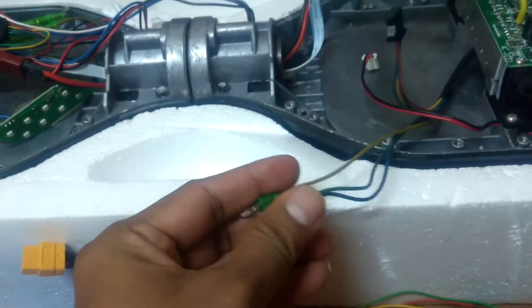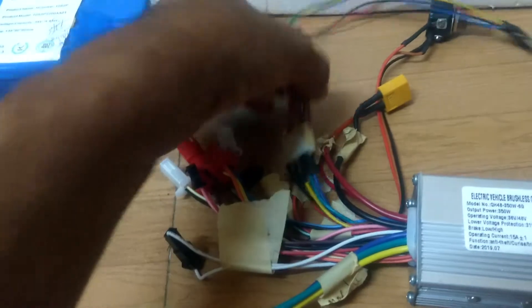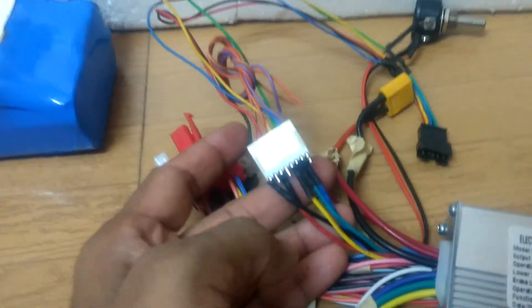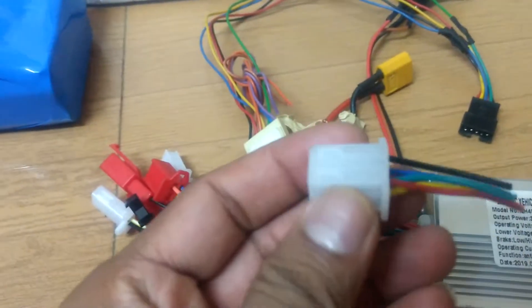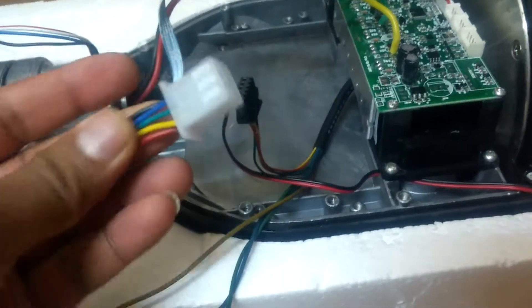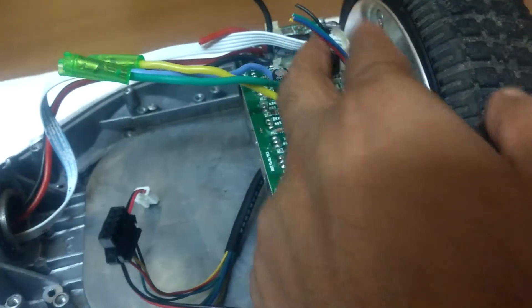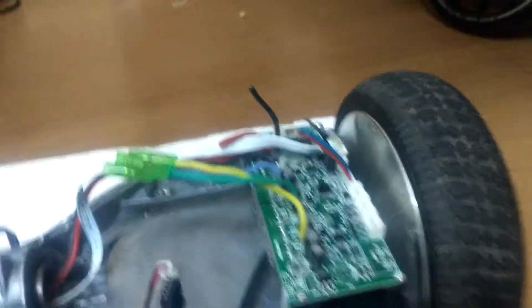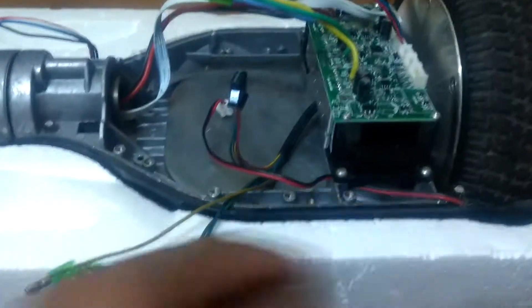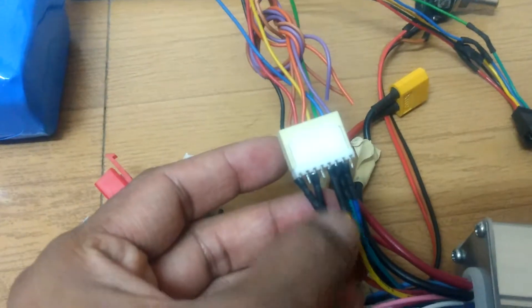Next is the hall sensor wire. In the original configuration it was like this, but it is not compatible with the hoverboard motor. So I have modified it — I cut the extension connector off and extended the cable and soldered it. We have to maintain the color codes on the wire throughout.